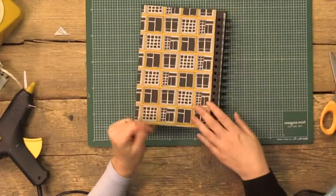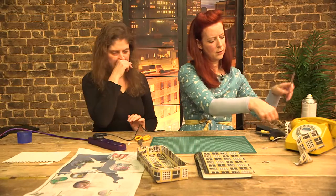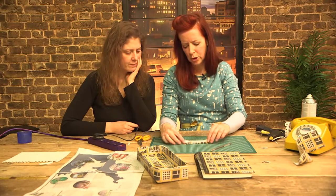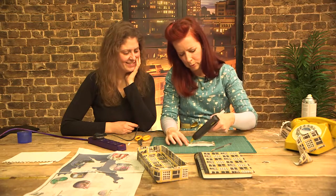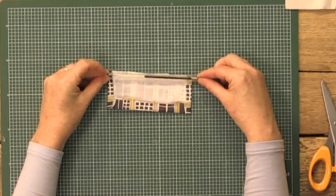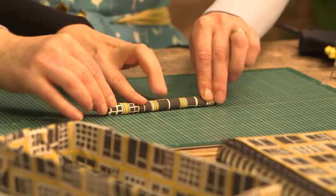That works very nicely with this. I think I've got time to show you how to make the pen — yes, quickly do the pen. This is very simple. I've just literally cut the fabric to the same sort of length as the pen — it's a normal biro. I've glued this, or you could iron it flat. And then I'm just going to add some glue along the edge here and wind it up, rolling it round and round.